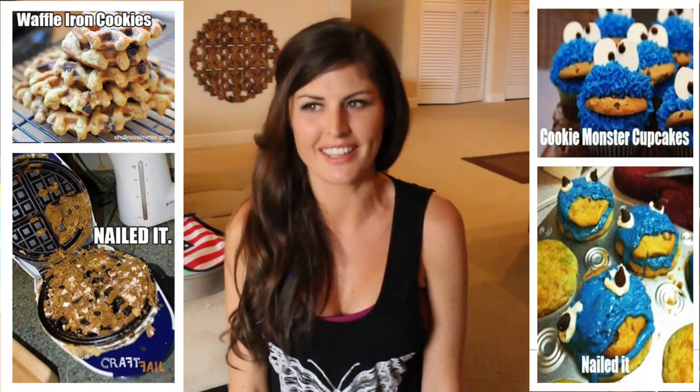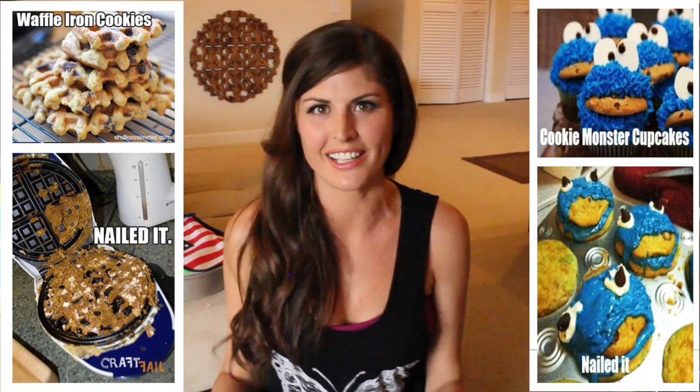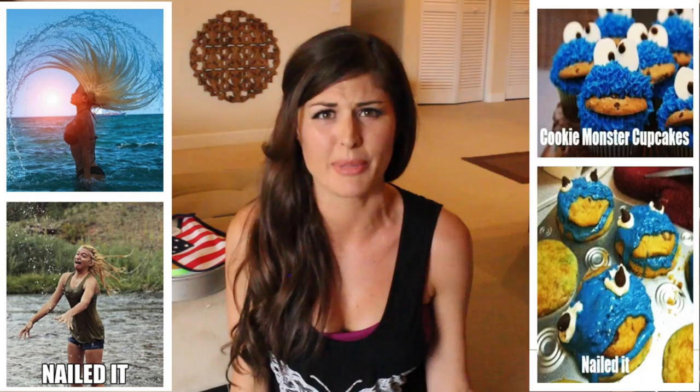I say try because we know there are so many pin fails out there where you see a pin on Pinterest and you're like, oh, I can make that, I can do that. And then you make it and it turns out to be this monstrosity — a pintrosity, rather. Now I'm not shooting for that, but who knows, it could happen.